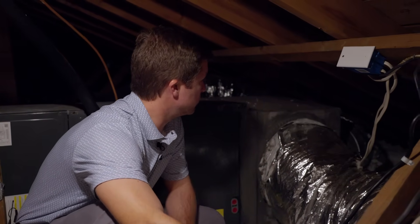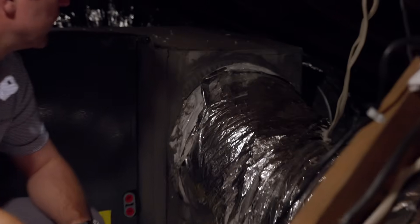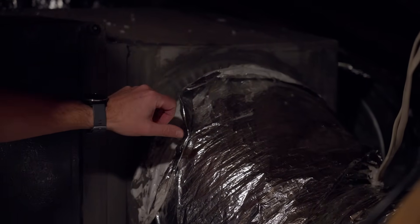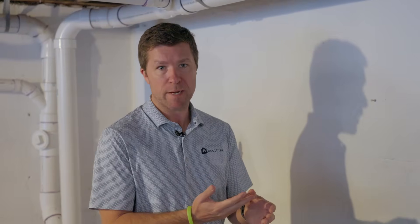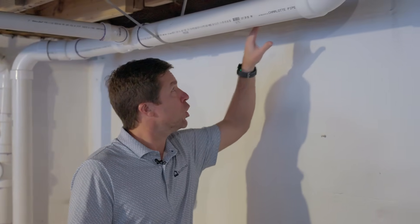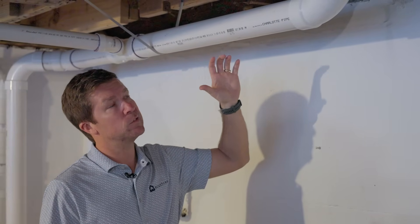With this particular example here, you can see where this collar has been properly air sealed. Before this was applied and before we took care of this, you could have probably put your hand in that gap. Another place to think about is either a garage, a crawl space, or an unfinished basement. Here we're looking at open bottom plates that have been sealed, and plumbing penetration points that have been sealed.